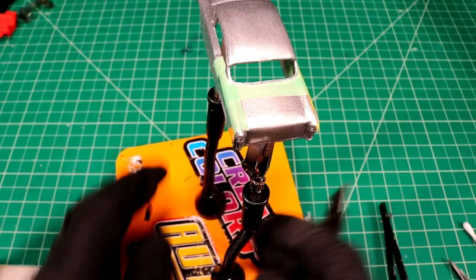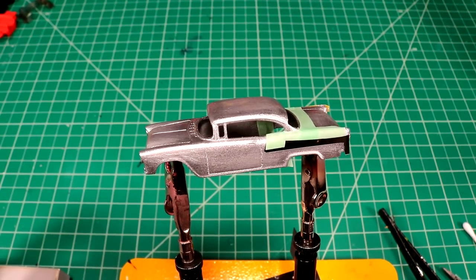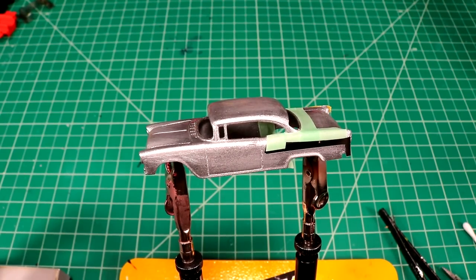So I guess now if I just finish masking the trunk off here, we'll probably be ready to go spray some black. I know this project kind of changed on the fly a little bit, but that's kind of what happens sometimes.